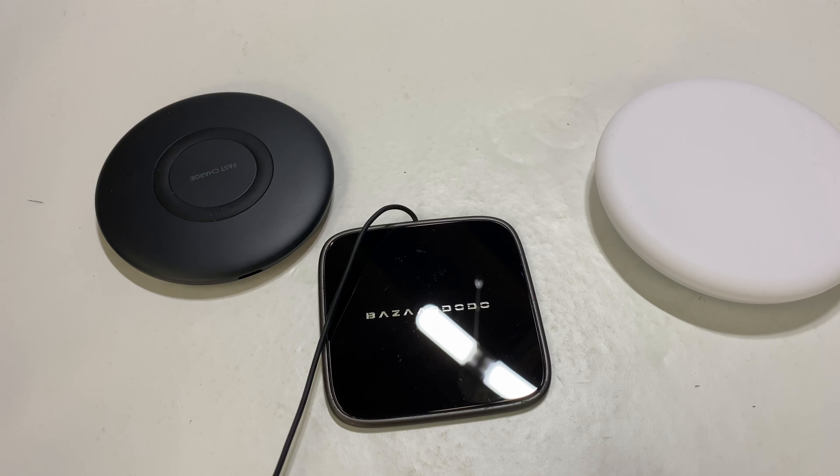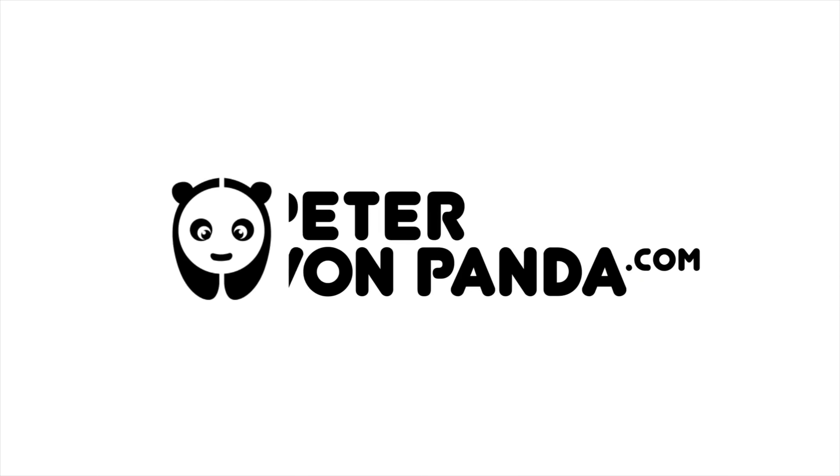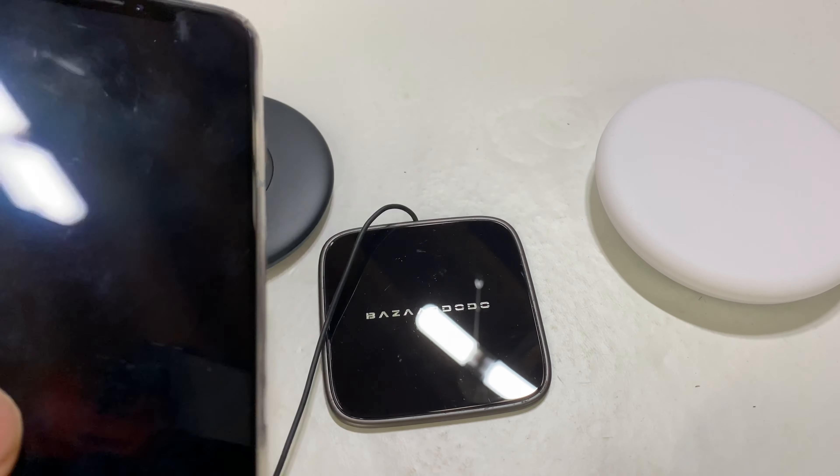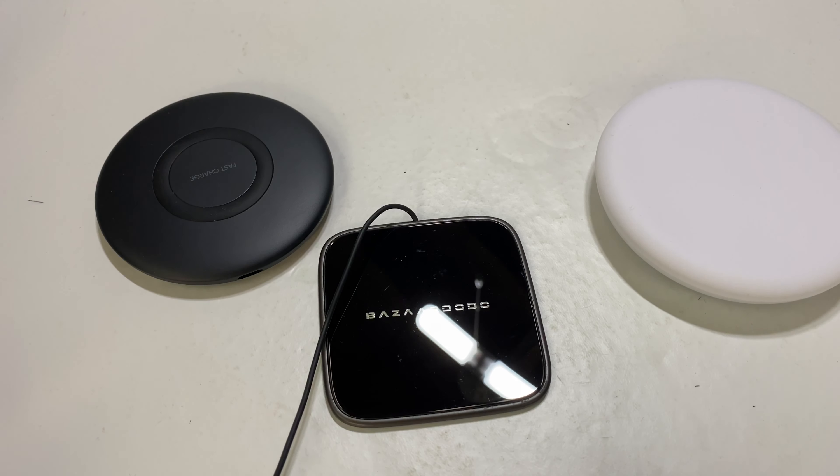What's happening Panda Nation? Peter Von Panda here. If you're comparing wireless chargers, you definitely want to check out this video. I wanted to compare and contrast some wireless chargers for any phone — iPhone, Samsung, Android devices.